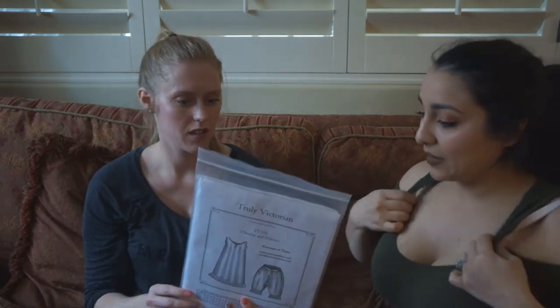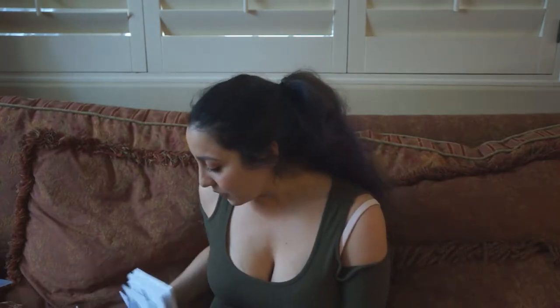It is actually a very, very simple pattern. While Allison distracts Amara, I'm going to go over what comes in this pattern. First off we've got the instructions, and unlike the corset pattern, this is only two pages long — it's a very simple pattern. As opposed to my eight-part video series to make the corset, this is probably going to be like a three-parter.